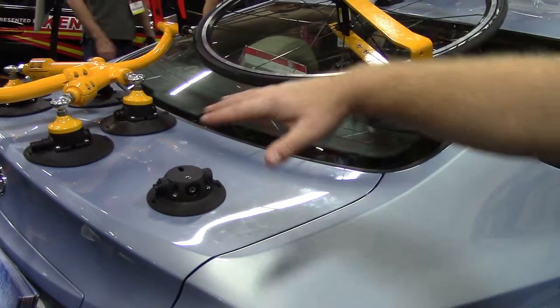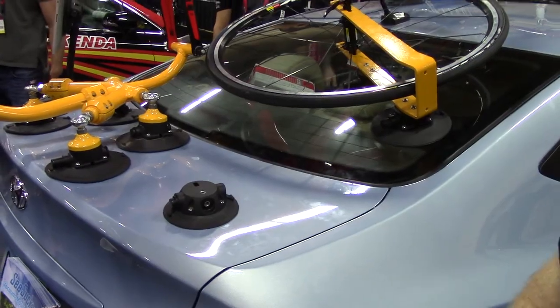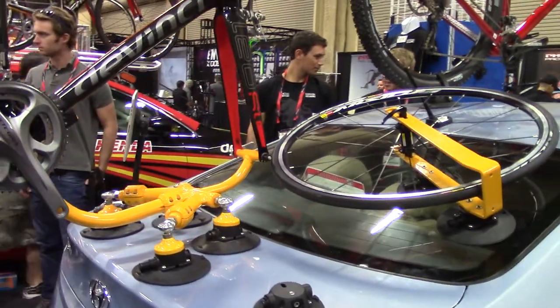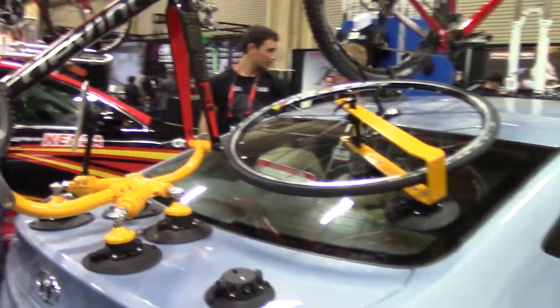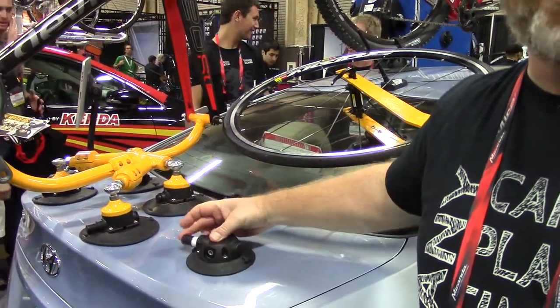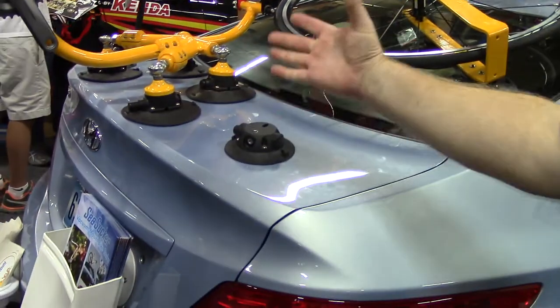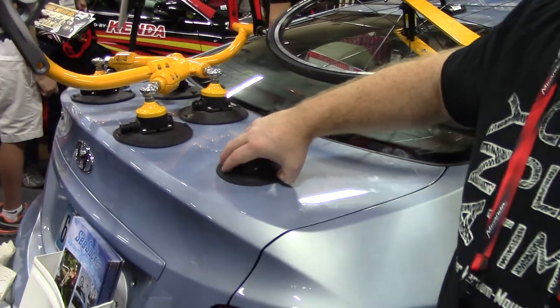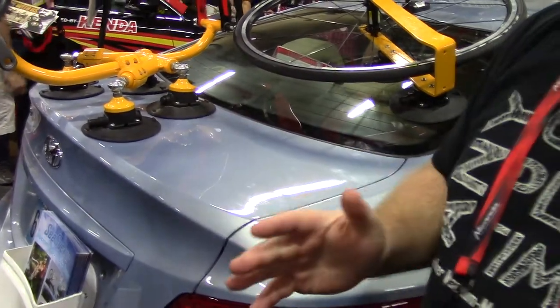With four vacuum mounts on that one rack, that's 210 times four — 840 pounds of pull strength. It's incredibly strong. But it also means you saw me attach this thing in just about three seconds. That means this whole rack goes on in 30 seconds if you're taking your time, and you can pop the whole thing off in about 10 seconds. So incredibly easy to use, incredibly strong.